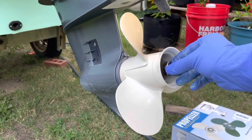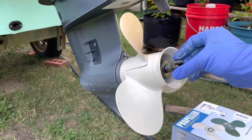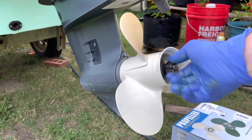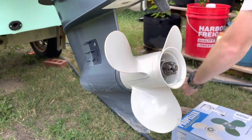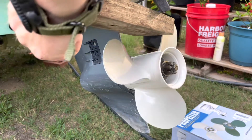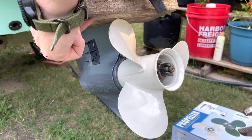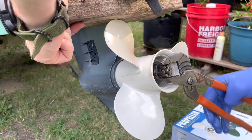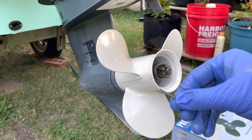Now that the spacer is on, I'm going to put the washer back on as well, and then we're ready for the nut to go on and cap it off. Once that nut gets finger tight, the prop is going to want to spin again, so I'm going to reuse my wood block trick while I tighten it the rest of the way with the channel locks. My manual says 25 foot-pounds on this nut — a good estimation of that is to get it finger tight, then keep going until one of the notches in the nut lines up with the hole for your cotter pin.